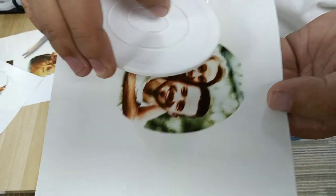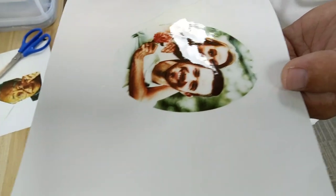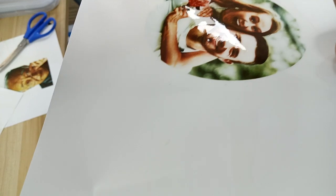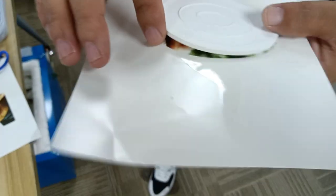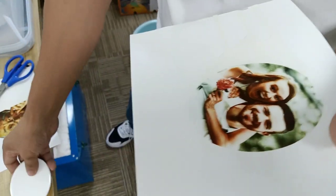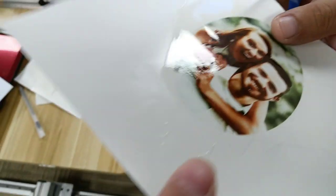Okay, now let's begin our first step. Use the scissors to cut the photo out of the same shape and size as the ceramic sheet, and use the scissors to cut this photo.